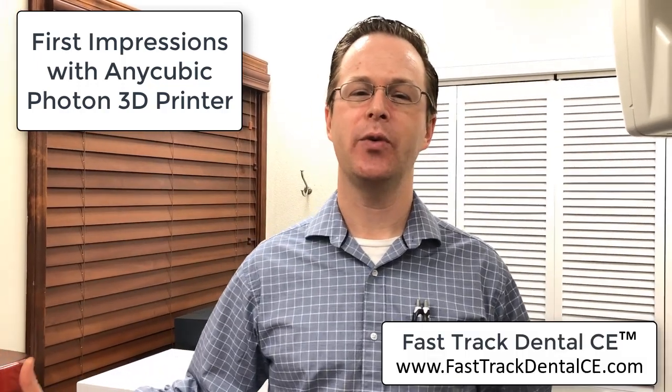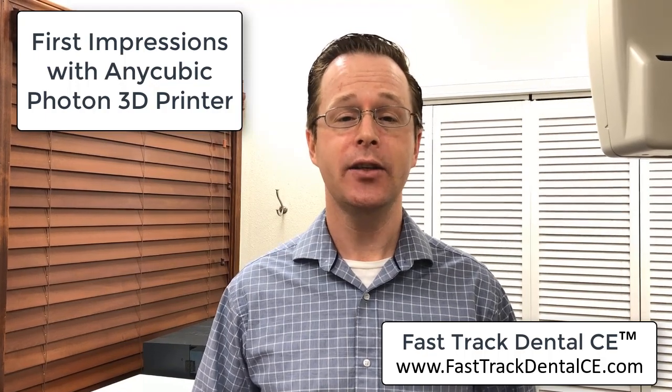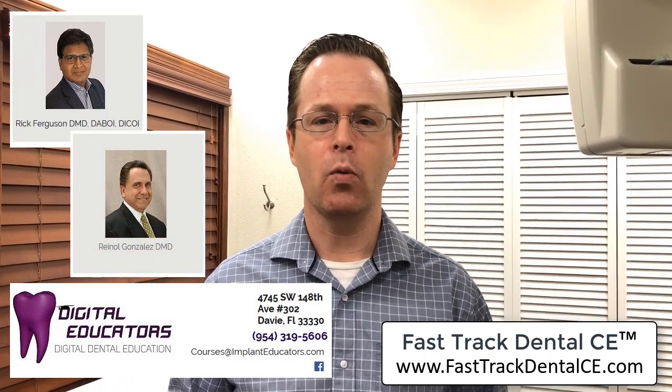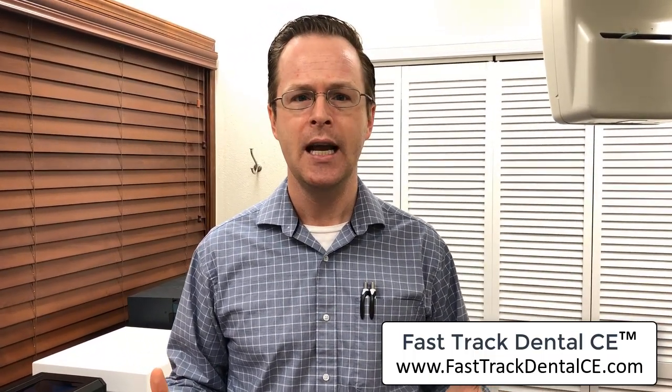Hey everybody, this is Dr. Michael Scheer with Fast Track Dental CE. I wanted to show you the neatest little thing I've happened upon. A good friend of mine, Rick Ferguson and Renaldo Gonzalez, have got this amazing thing they've been working on — the Anycubic Photon Printer. I got to check this out, put it to the test just for fun.